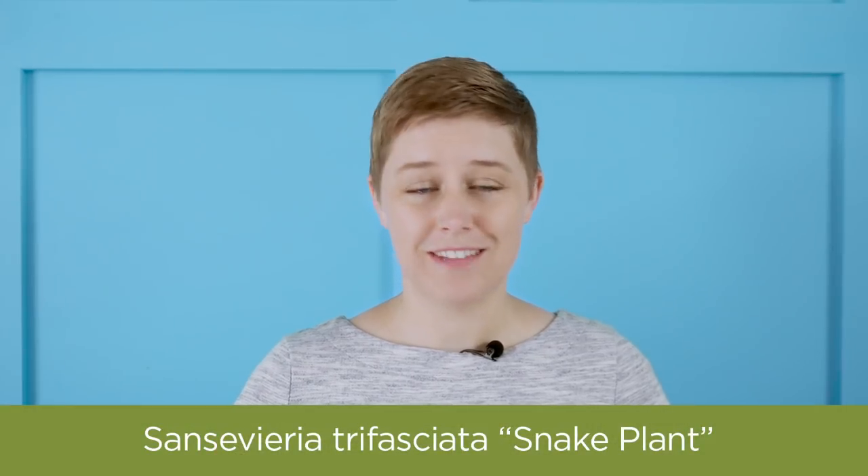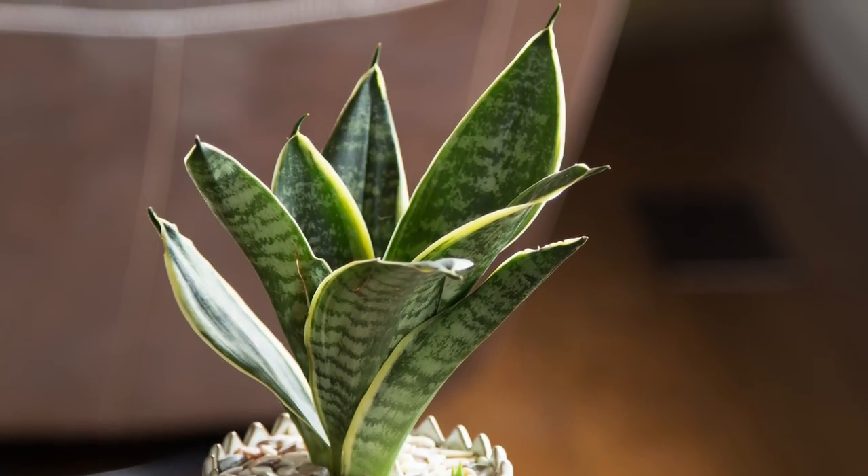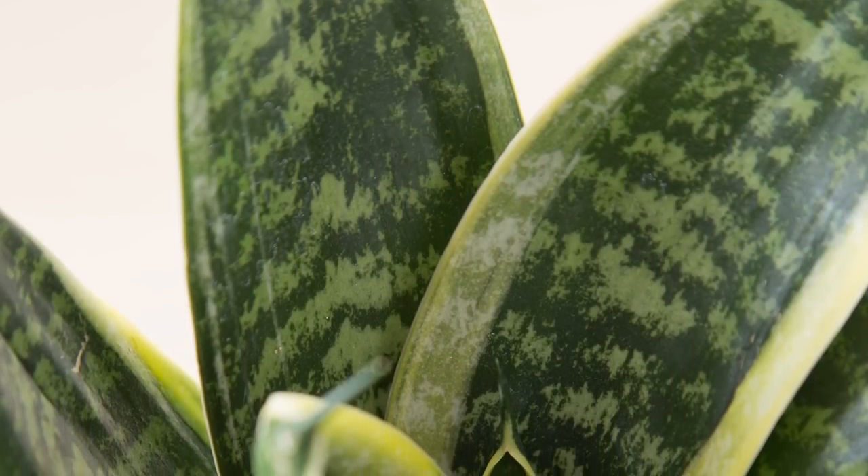We also have Sansevieria trifasciata, but let's just call it snake plant. This succulent is great for growing indoors and, in fact, you might even see it around campus sometimes. Put it by a bright window and rarely water it and it will be your best friend.